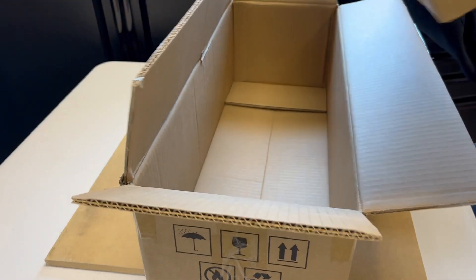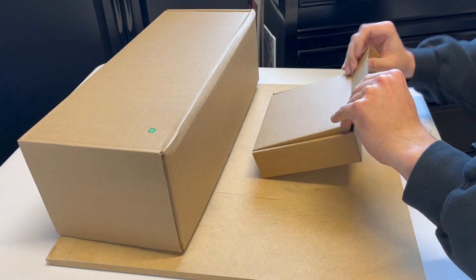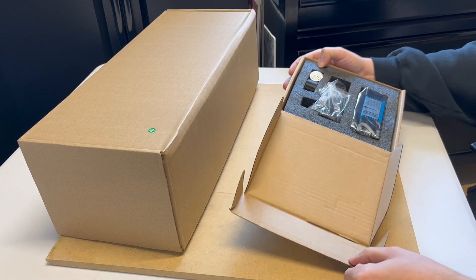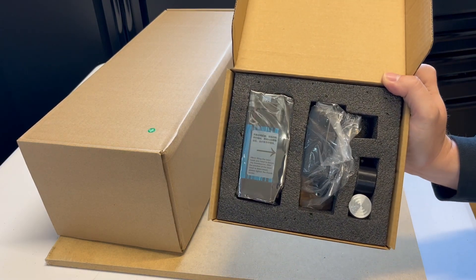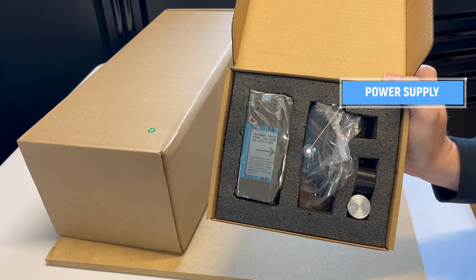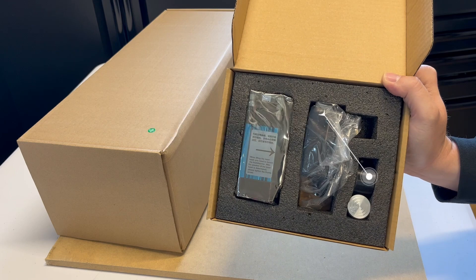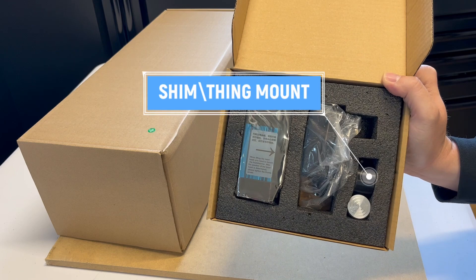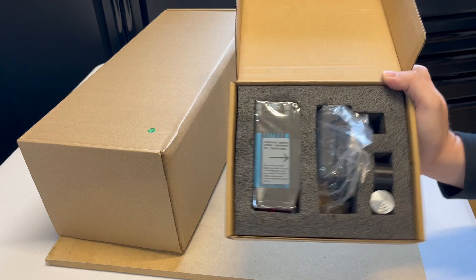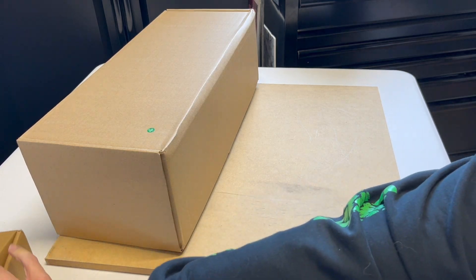Now we get two boxes in a box. In the small box we have the 5.5 watt laser diode module, the US power supply, and a focused height shim made out of aluminum. And we have the mount for it — it's a 3D printed mount. Pretty nicely printed.